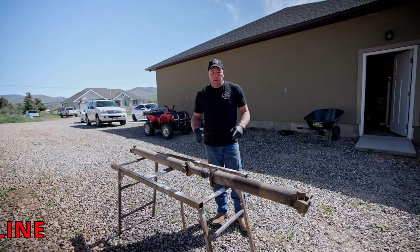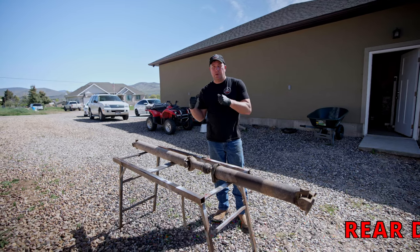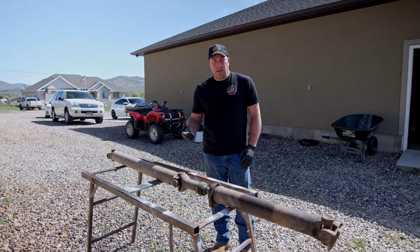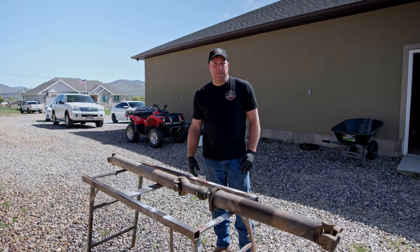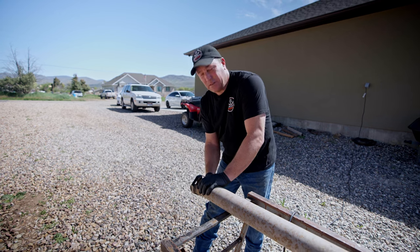First project of the day, we're going to get this driveline cleaned up and get it back in the truck. We checked it out, the u-joints look good, it should fit and bolt right in. Let's get it cleaned up, painted, and see if it fits. I'm going to tape up this u-joint so the end caps don't fall off, because that would suck.